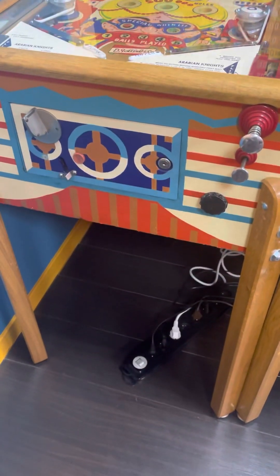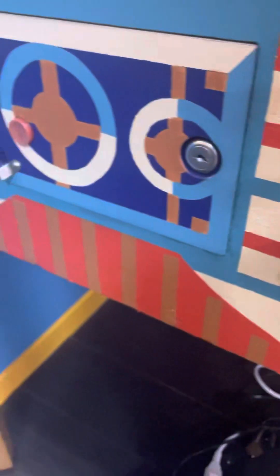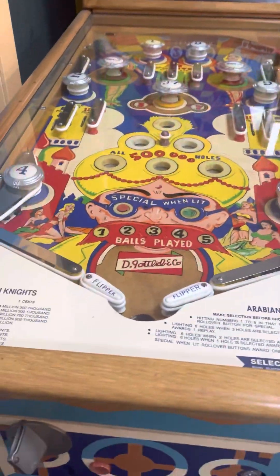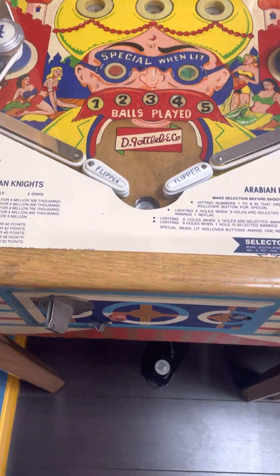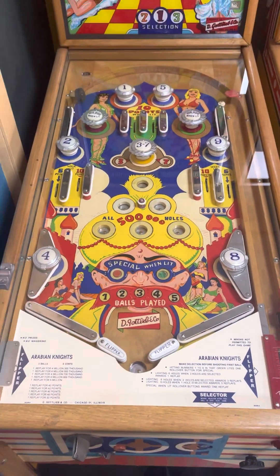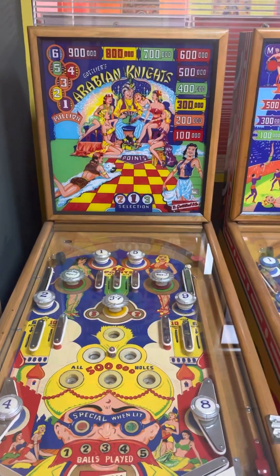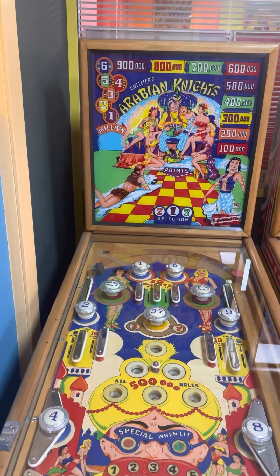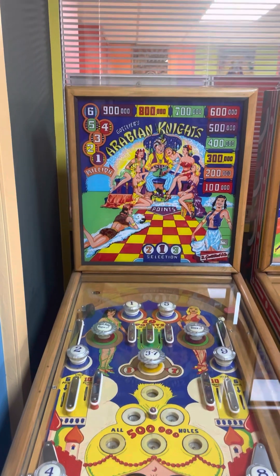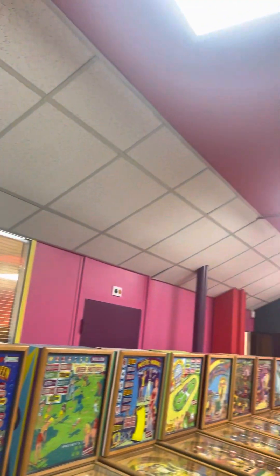All right, last game on this run — two, four, six, eight, ten games — is Arabian Nights with the painted cabinet. Looks like the front was painted and the sides are original and touched up. Pretty neat way to go. The playfield is really nice. So there you have it — let's go down the row and swing around this gorgeous room. It's painted nicely, the scheme is nice, pinks and pastel coloring, nice lighting.